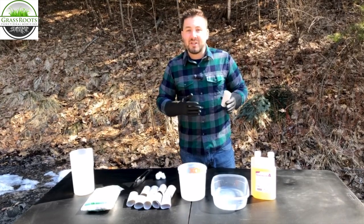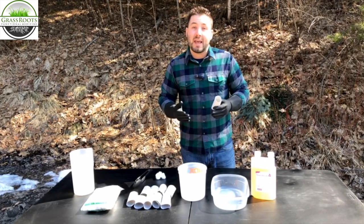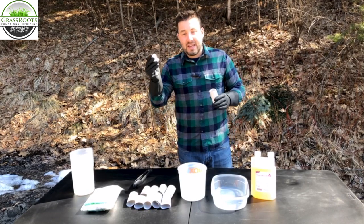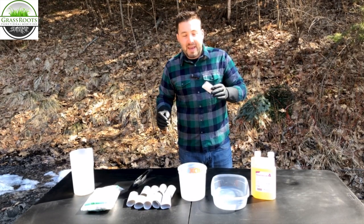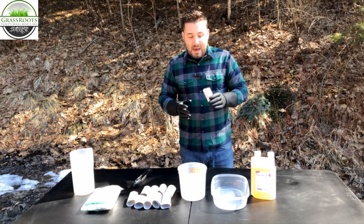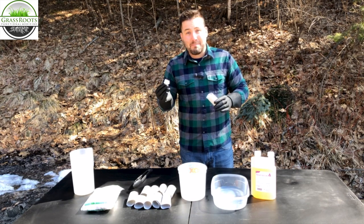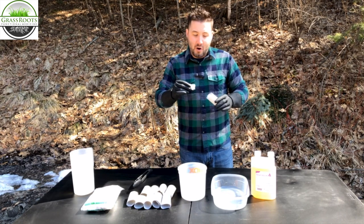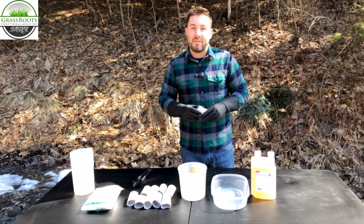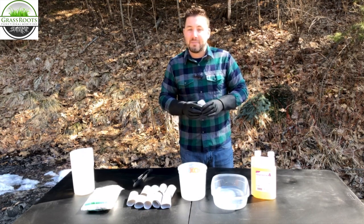A lot of people don't know that ticks are actually not born with Lyme disease — they have to pick it up from a different host. Typically they get Lyme from rodents like mice, rats, chipmunks, or squirrels. The cotton in these tick tubes is soaked in permethrin, and you scatter them around the perimeter of your yard in the woods, typically every 10 to 15 feet. The mice pick up the cotton, bring it back to their den, and use it as bedding. The permethrin gets onto the mice's fur, and when the ticks bite the mice — the vectors — the ticks will die because of the permethrin, but the permethrin will not kill the mice or rodents.